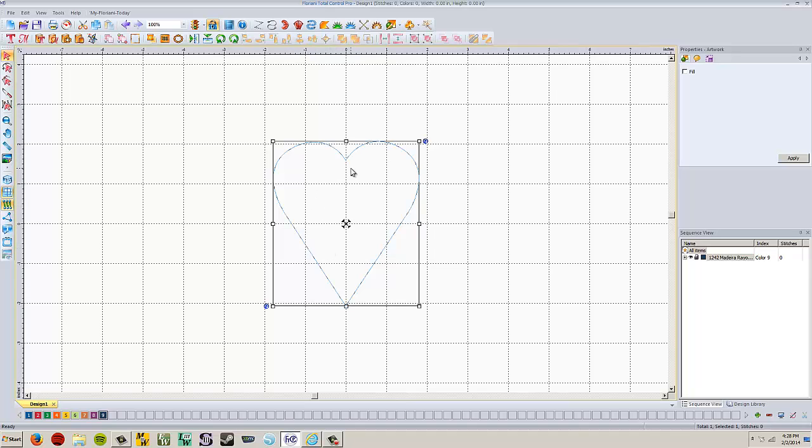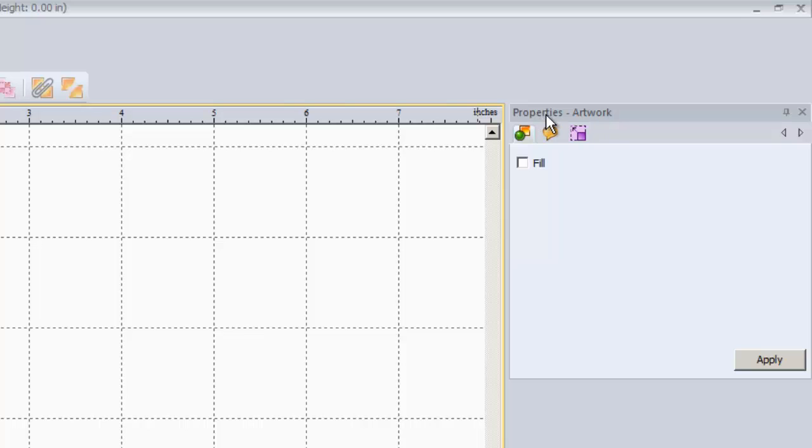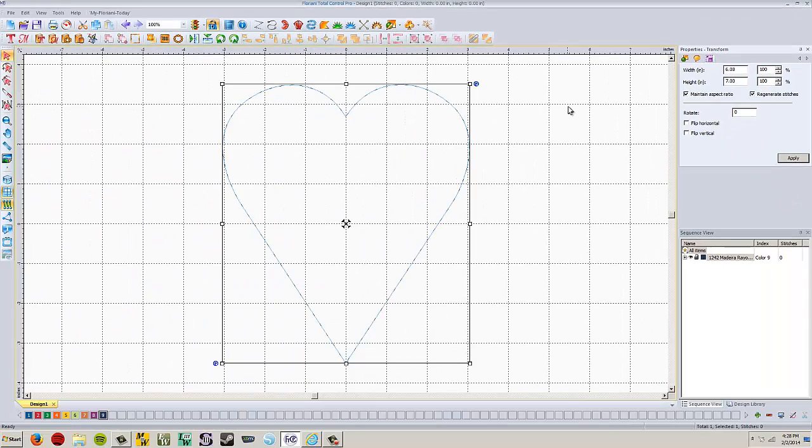I'm going to resize this heart because it's a little too small. To resize it, go up to the properties menu on the upper right and click the little purple icon for transform tools. We're going to set our height — by default this comes in at a little over four inches. We're going to change our height to seven inches and click Apply. So now we've got the outside edge of our embossing that's going to go on our towel.